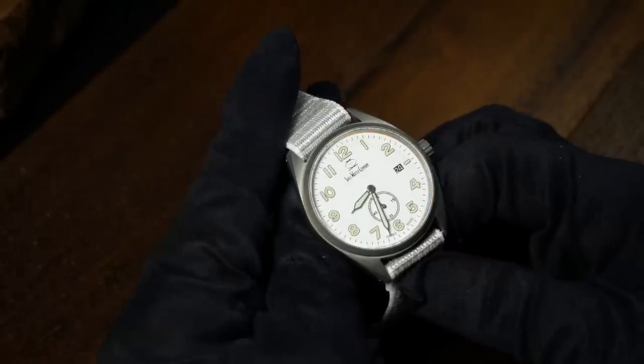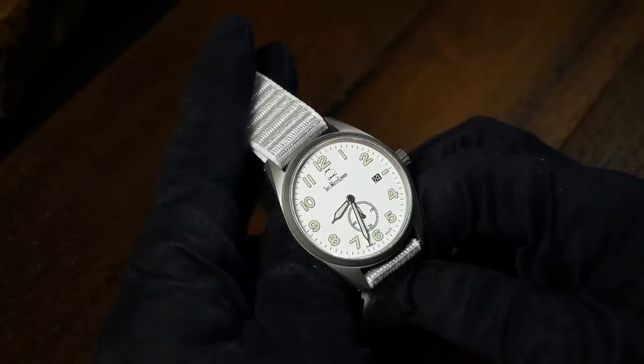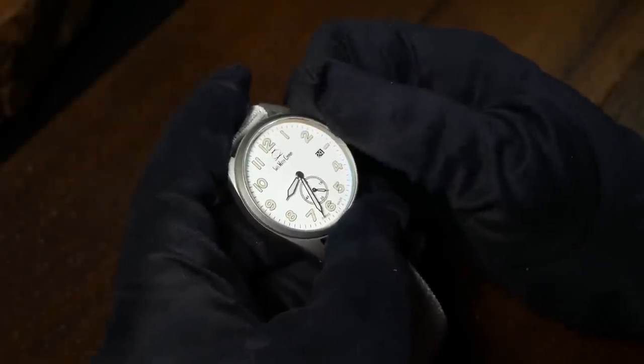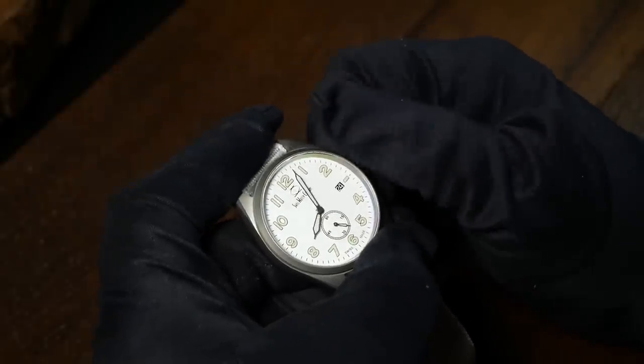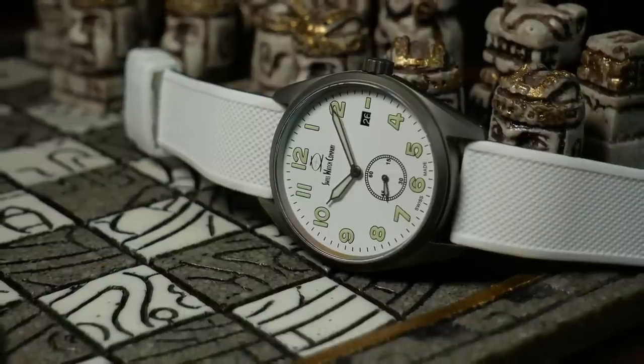Back to the front, at the right we have a signed screw-down crown. It is a little bit small, and it can be a little tight when you first start to unscrew it. But once you get it going, it's not very difficult to complete. Plus, since this is a quartz watch, you really shouldn't be fooling around with the crown quite as much as an automatic.